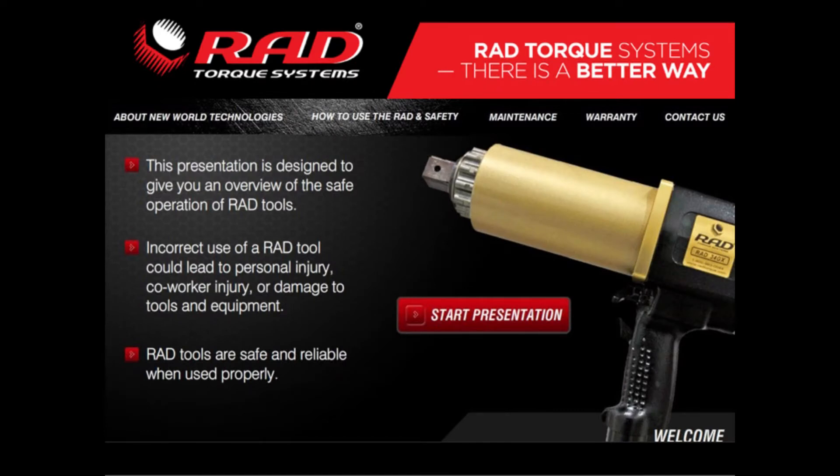RAD Pneumatic Torque Wrenches from New World Technologies are unique and powerful tools. They will help you perform any torquing job successfully. Understanding how these powerful tools work will help you to use them safely.